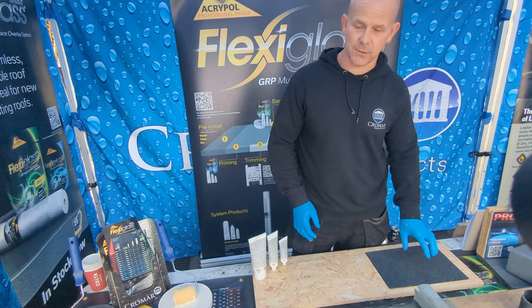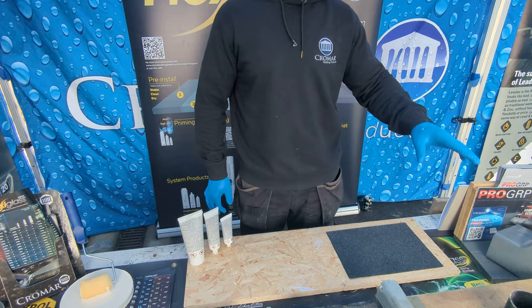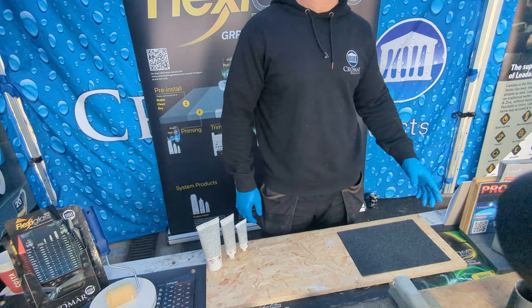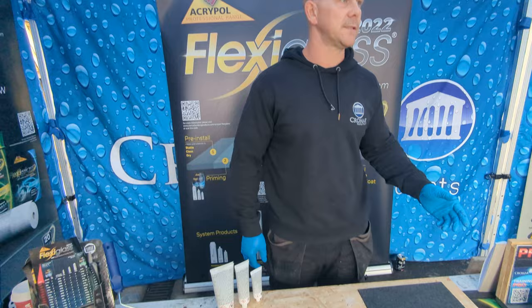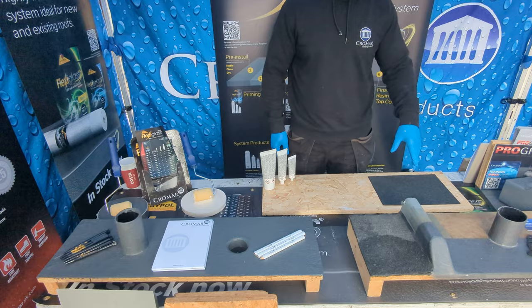So basically what we've got is the Flexiglass 2022. This is a fiberglass, but it's new on the market — it's a multi-surface overlay. With regular fiberglass, you can only go onto new OSB boards. It does one thing and one thing only. With this system, it's a multi-surface overlay, so it will go over existing fiberglass, felt, GRP, asphalt, but you can also still do a new roof with it as well. It does everything fiberglass will do and so much more.